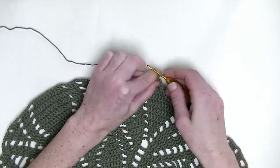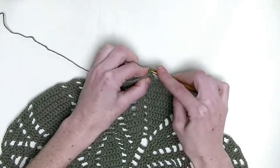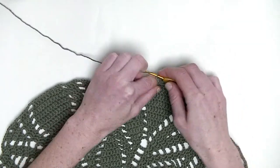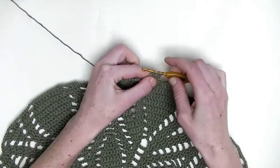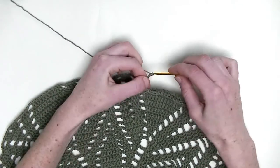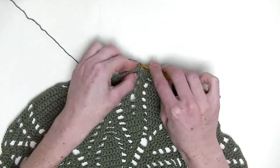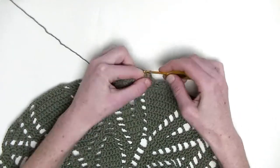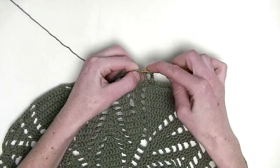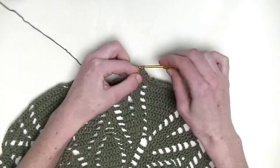And we start again with a chain three as the first double crochet. The next two stitches, one double crochet — so again, this is number three, so three double crochets in a row. Chain three. In the first three stitches, you make one double crochet — so it's three double crochets in a row: this is number one, number two, and number three.